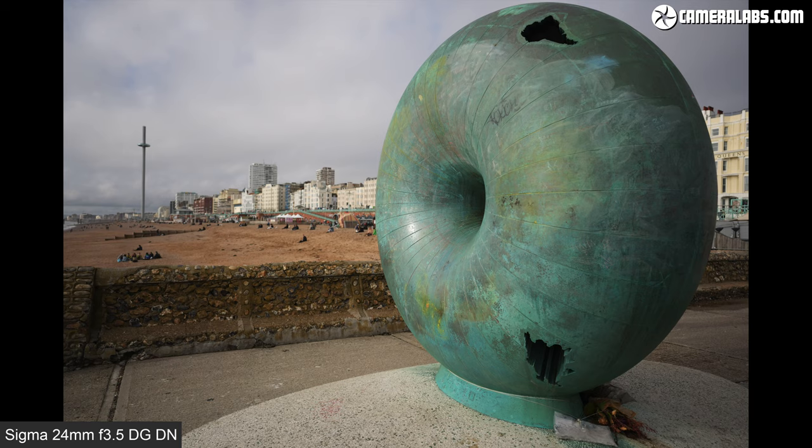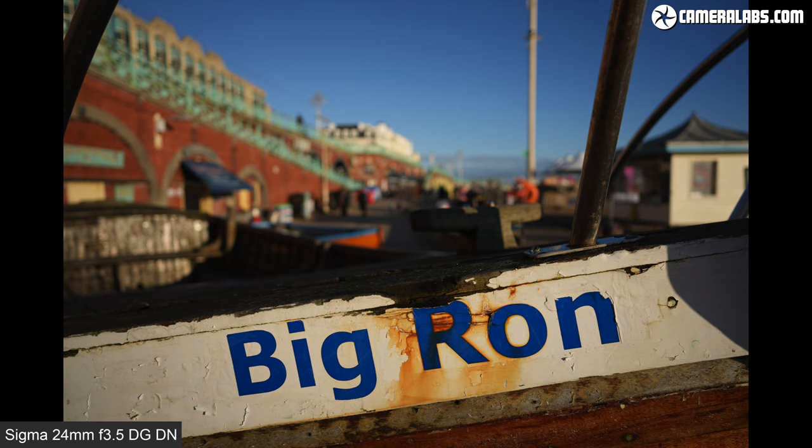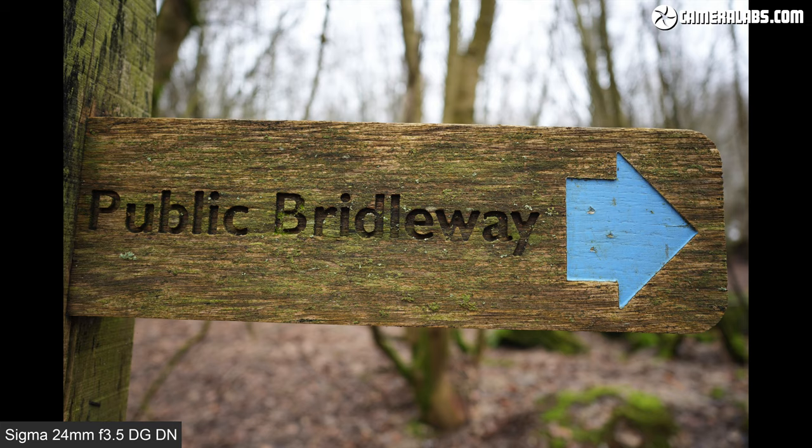24mm is actually one of my favourite focal lengths, striking a very usable balance between 28mm and ultra-wide models. That 4mm difference from 28mm doesn't sound like much, but it captures a comfortably broader field of view with a more exciting perspective while avoiding the distortion of ultra-wide models. It's perfect for landscapes, tight interiors, environmental portraiture, and handheld vlogging, and in this review I'll show you how the Sigma performs in practice.